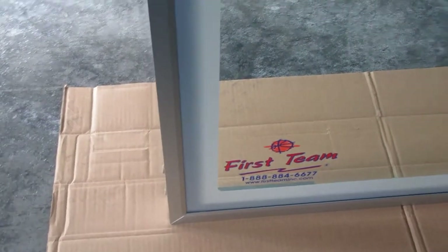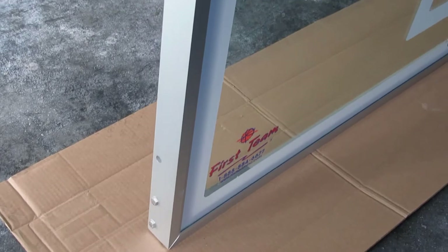The perimeter frame is clear anodized aluminum — heavy-duty, thick aluminum framework.